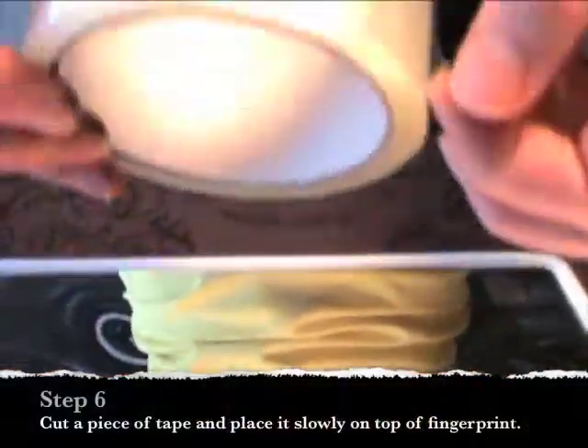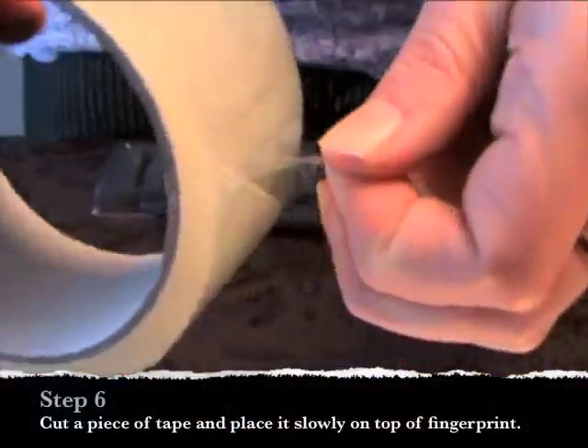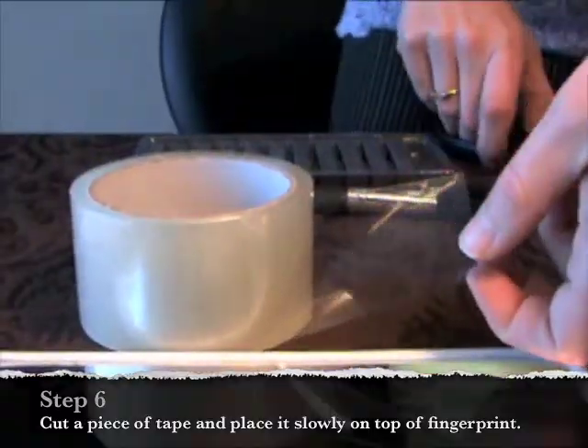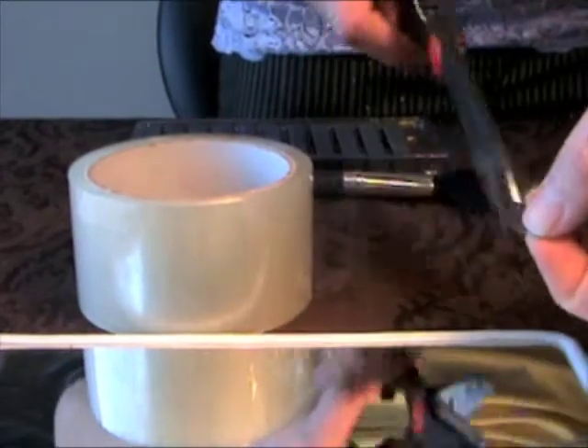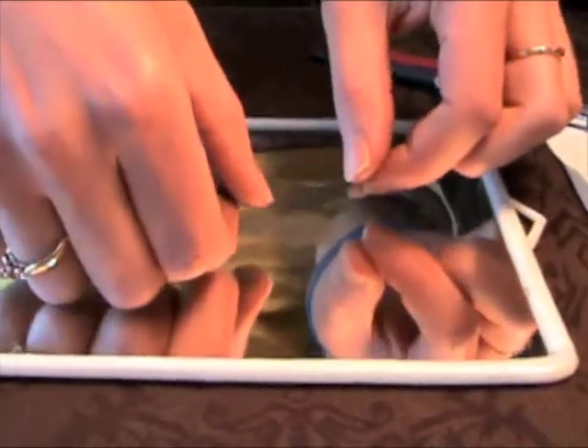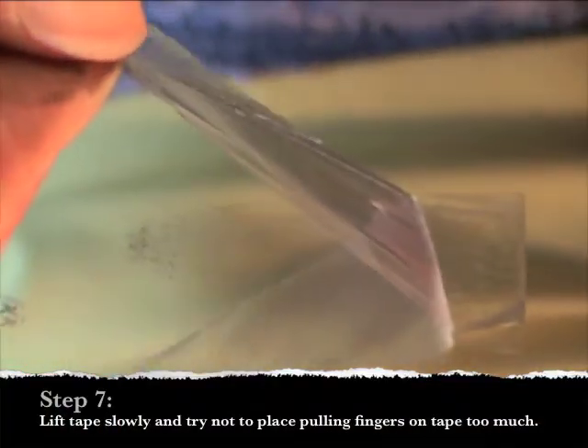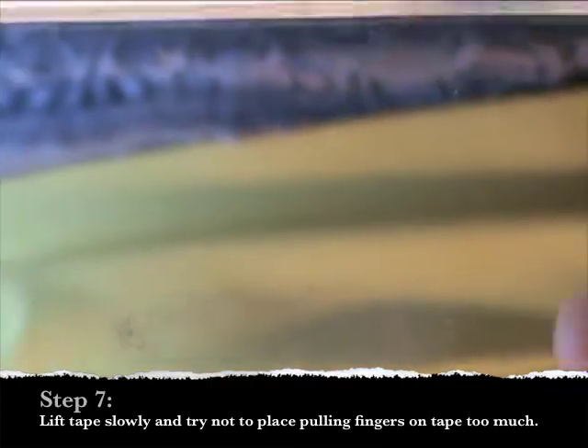Cut a piece of the clear tape and slowly place it on top of the fingerprint. Try to hold the tape by the edges as we do not want any extra fingerprints on the tape. Slowly peel the tape off of the mirror and place it on a clean piece of white paper.